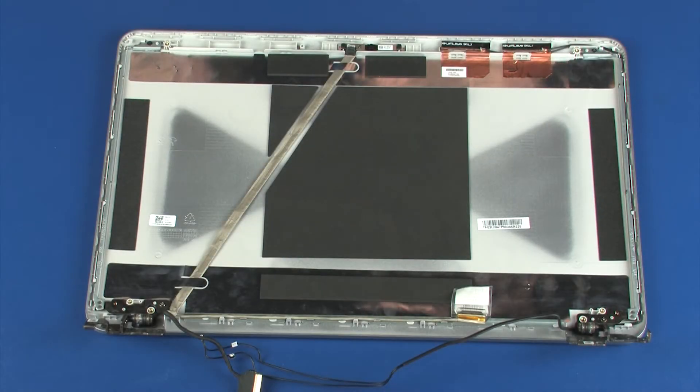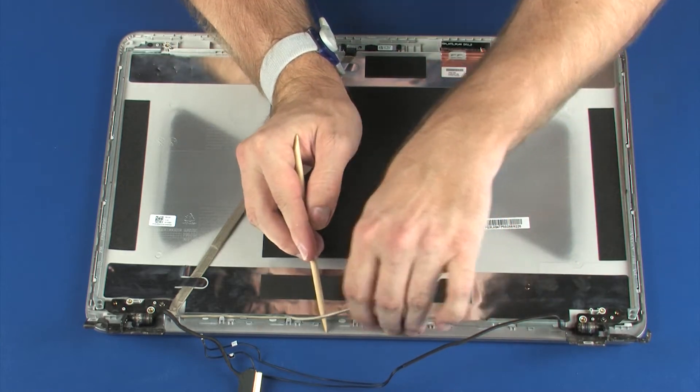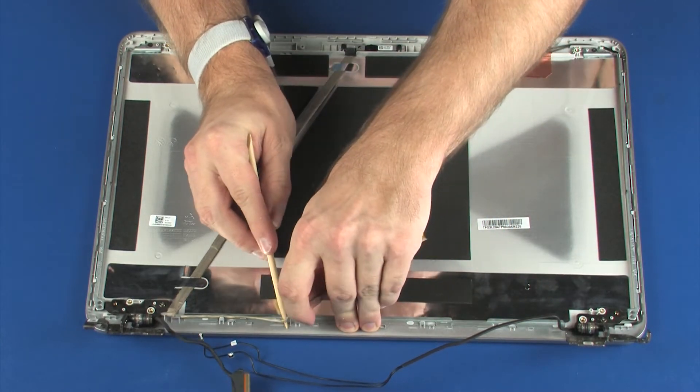Removal. Make careful note of the routing of the display panel cable for later replacement. Remove the display panel cable from the routing channel, retention tape, and adhesive that secures it to the display enclosure.